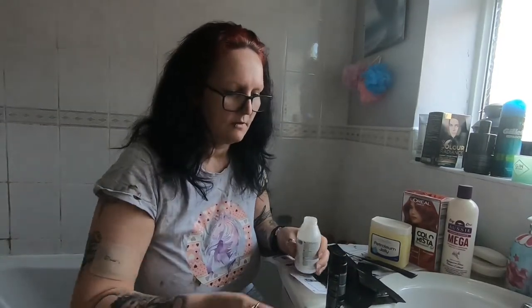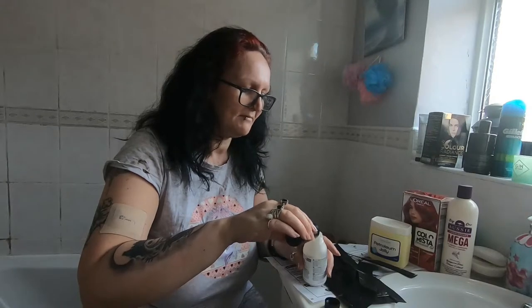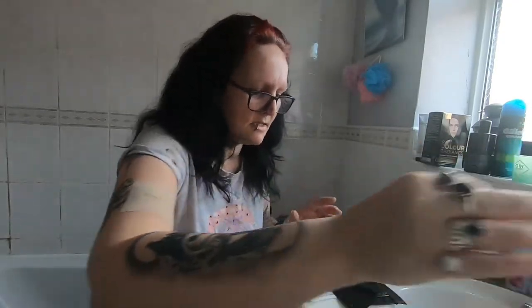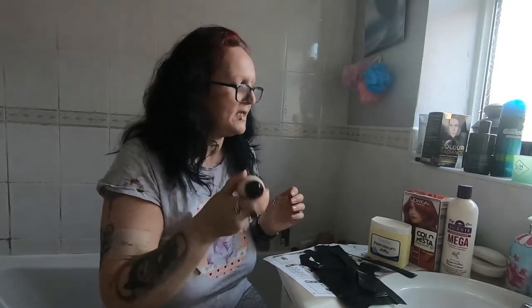You basically mix the colouring gel into the developer. It's got a little screw top so you can unscrew that. I hate the smell of this stuff - it reminds me of when I was a kid, one of the neighbours used to have about 25 cats, and that's exactly what it smells like. I throw all my empties into the box and dispose of the box outside, just because of the nature of it and I don't want Zac to get his hands on it. Give it a good shake until it's developed.